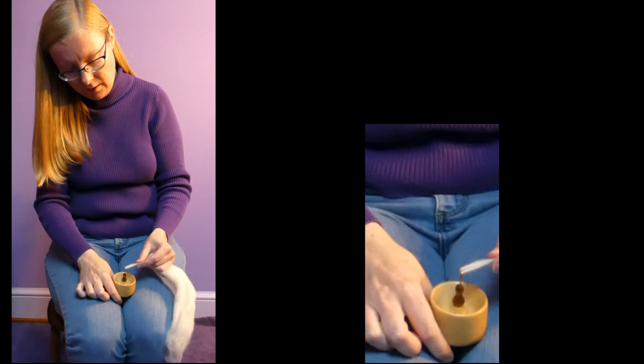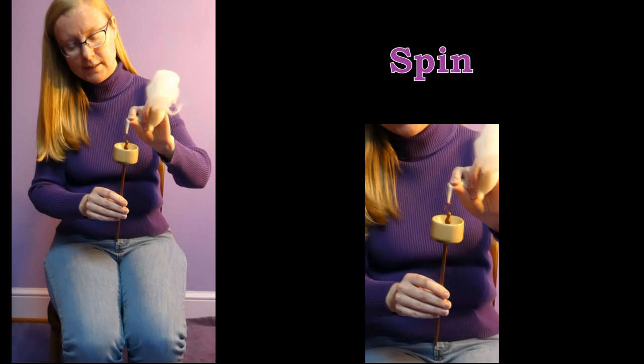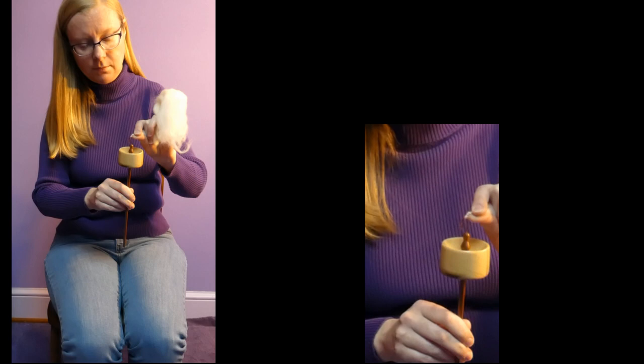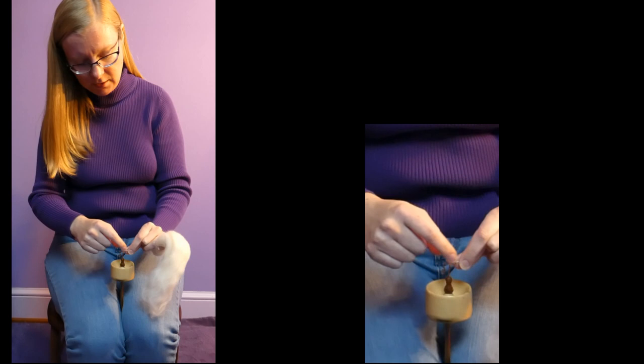Then with the spindle hanging from that, you're going to set the spindle in motion with a flick of your hand. I'll show you how I'm holding it — I've got it pinched between my thumb and fingers, and I set it in motion with a thumb out, fingers in motion, and catch it as soon as it stops, because now you have a really short springy bit of yarn between the hook and your fingertips.